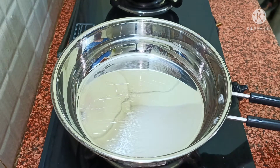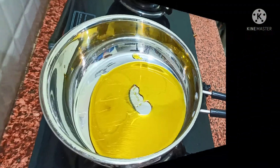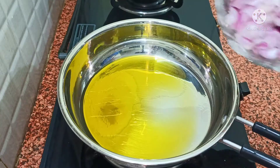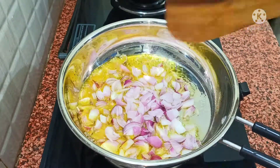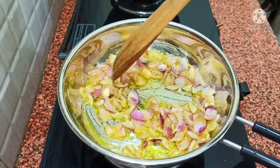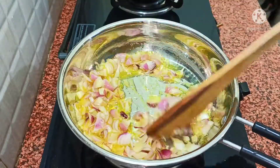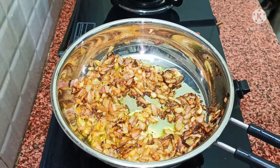I am using a dry pan on a medium flame, and I have added 2 cloves of oil and it has been warm. I have added 3 medium-sized onions and we have to mix it well and brown it. We will brown it — and see, it has been browned after about 4-5 minutes.